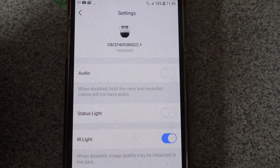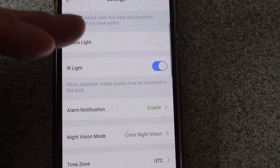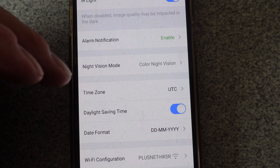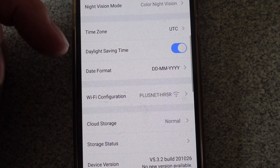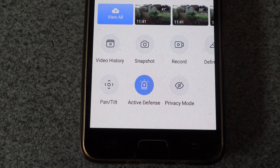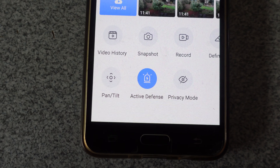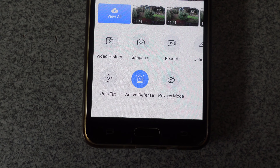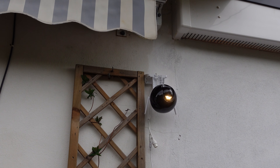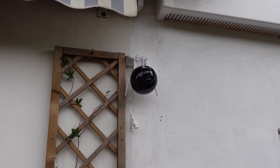Let's take a look at the settings. You've got audio, status light, infrared light, alarm notification, night vision mode, color night vision, time zones, date formats, and configurations. Another interesting button I like is this one — it's called Active Defense. I'll show you what this one does when I go outside with the camera. It's a stroby big flashing light — probably quite good in the dark. I'll have to give it a go later.